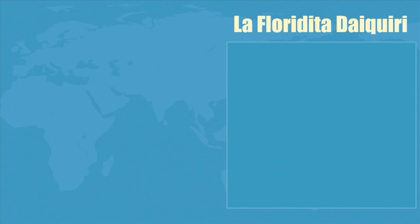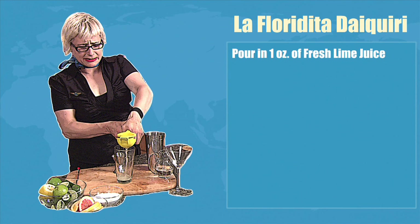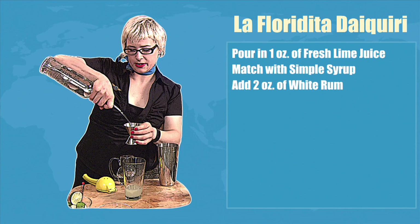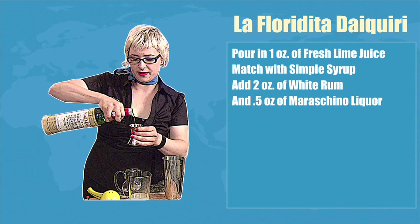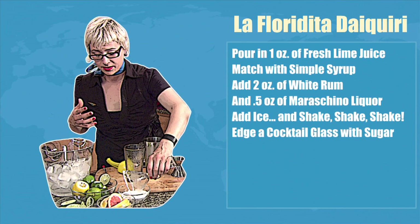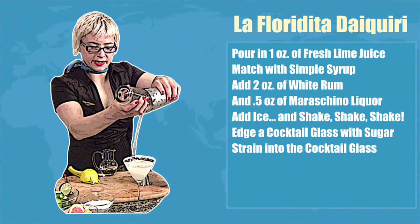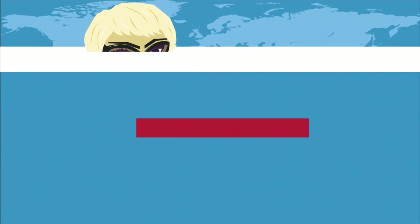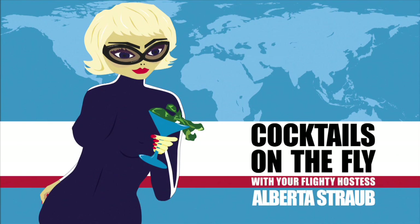La Floridita daiquiri. In a mixing glass, pour one ounce of fresh lime juice. Match with simple syrup. Add two ounces white rum. Add half an ounce of maraschino liqueur. Add ice and shake, shake, shake. Edge a chilled cocktail glass with sugar. Strain into the cocktail glass. Float a lime round. Delicious. Cocktail shaken.